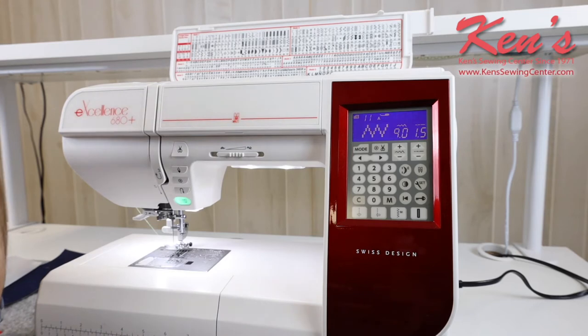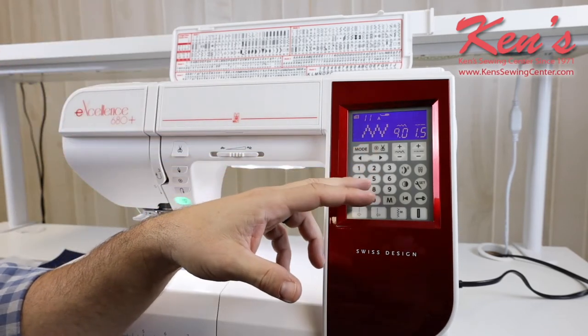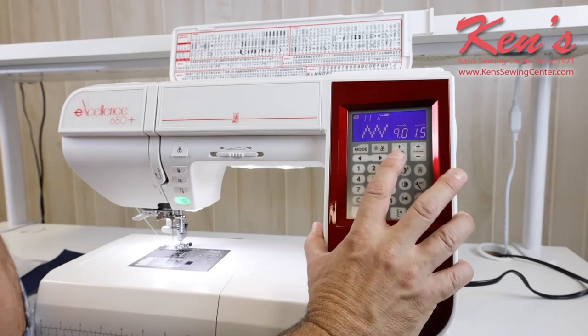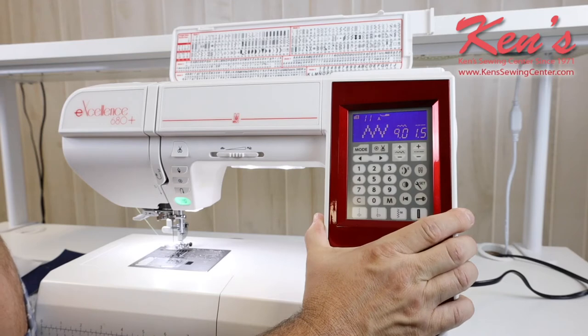You have a lot of computer controls built-in. On every stitch on this machine, I can access it right here on my touch panel. I can change the width and the length on all the sewing patterns, going up to 9mm on that stitch width.